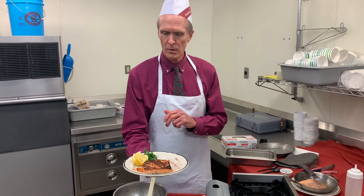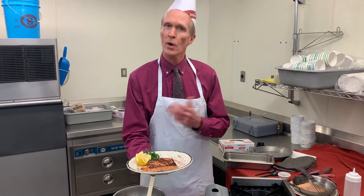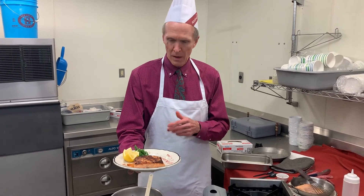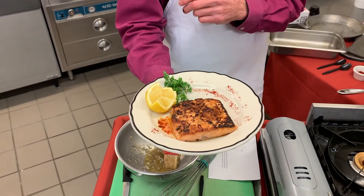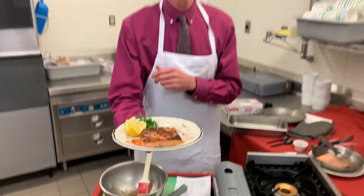Here's how it will look when you're done or close to it. Another nice thing when using fresh thyme is it makes a beautiful garnish on the side. Enjoy!